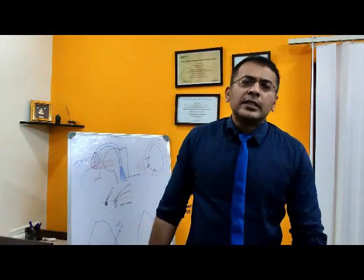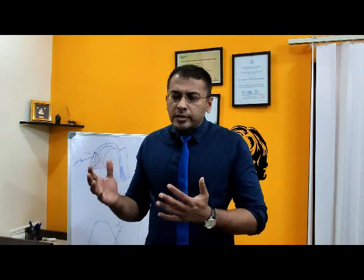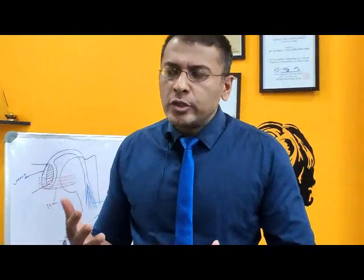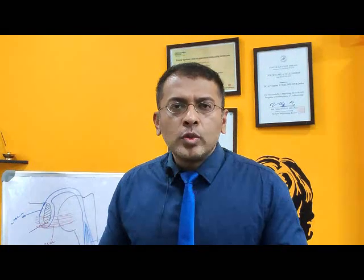Hi, this is Dr. Ayipan Vinayad and today I would like to answer one question which patients normally ask me: what is an implant used in shoulder surgery or arthroscopic surgeries? The answer is we use something called suture anchors.